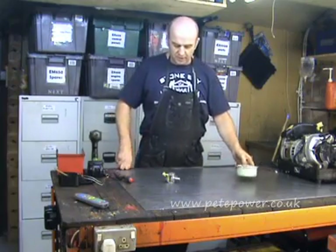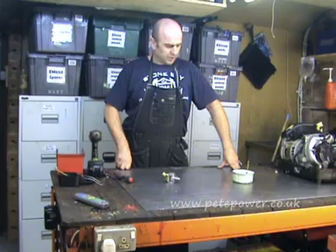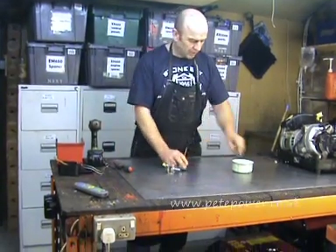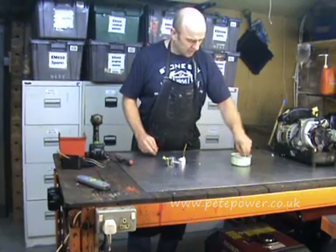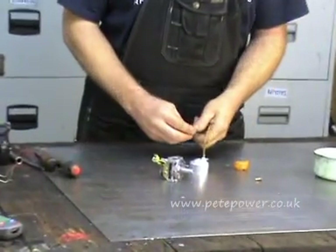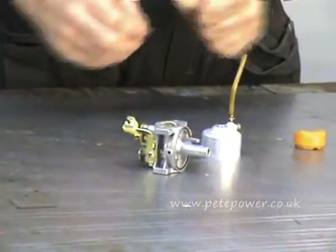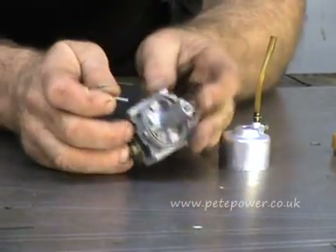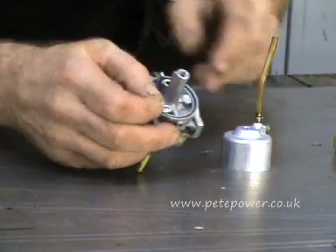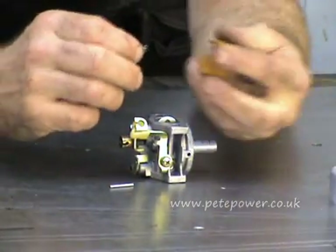Okay, I've dragged all the bits and pieces out of the ultrasonic cleaner and we're ready to put the carburettor back together. If we can just zoom in on the carburettor here, we'll start to tighten everything back together. So we'll put the float and the needle valve back in first.